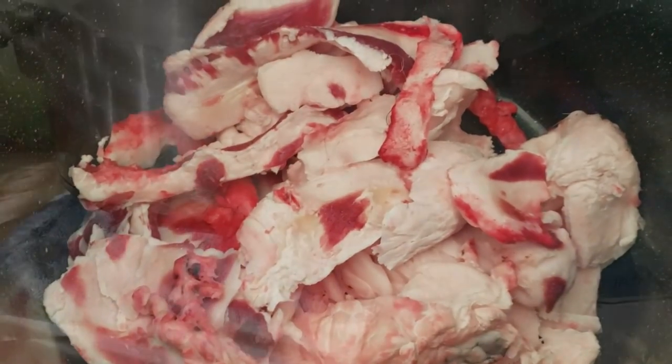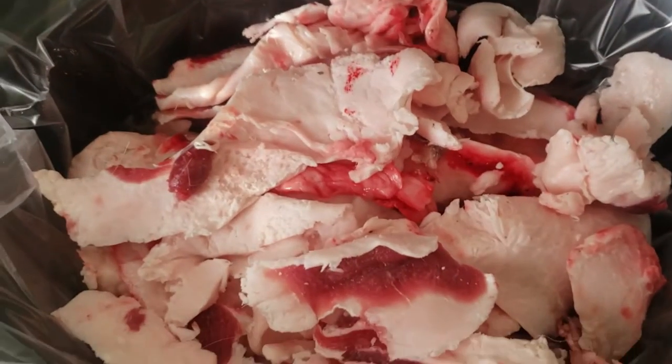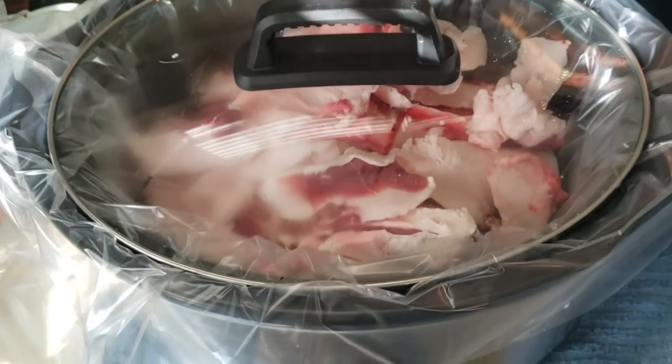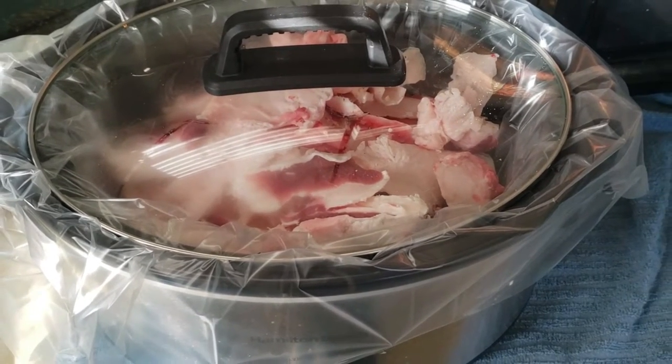We've got the crock pot set on low, all the fat is in there, and we're just gonna let this thing render all day long and see what it looks like in about eight hours or so.